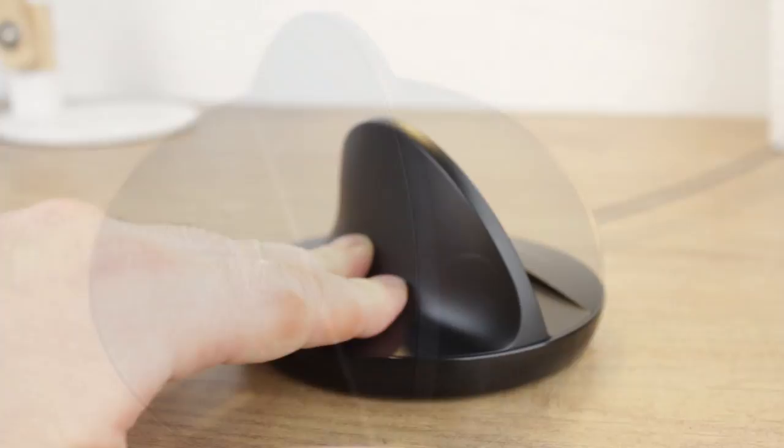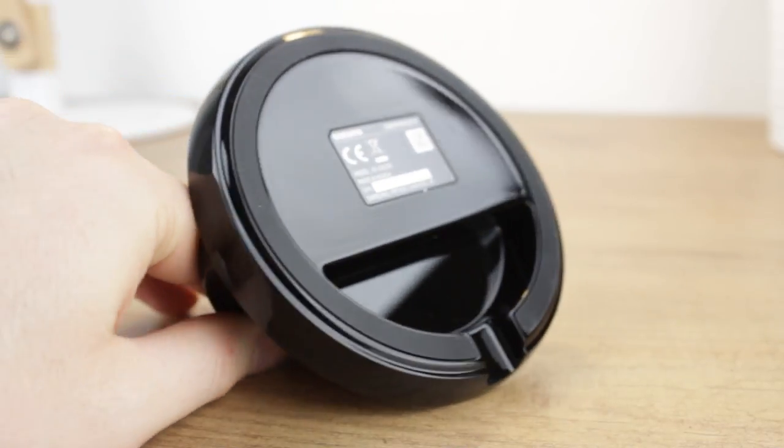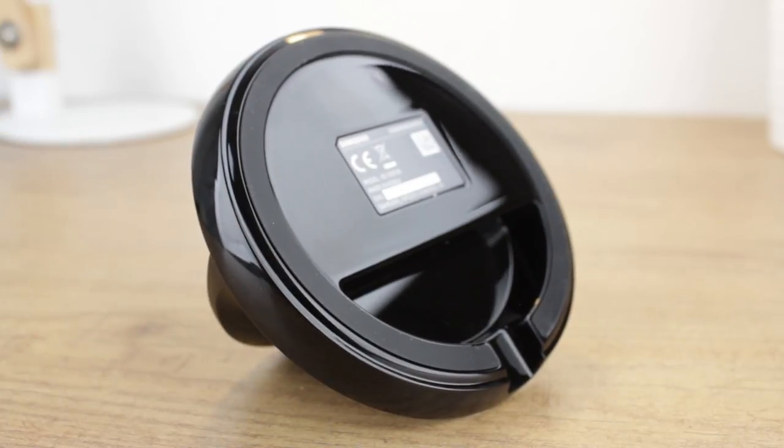Intuitively designed, the dock's base comes with an anti-slip pad that keeps the dock secure and your device safe, which is a great feature considering the current cost of the technology you'll be charging.